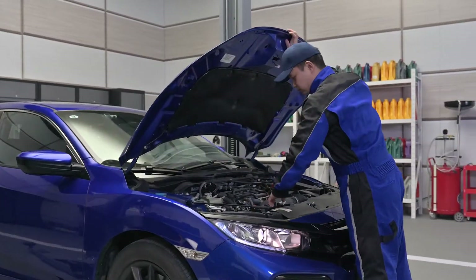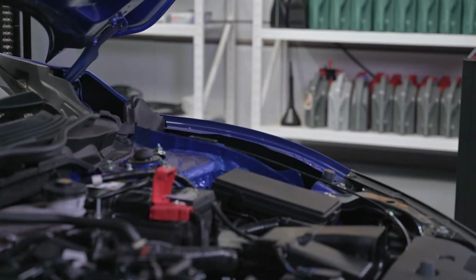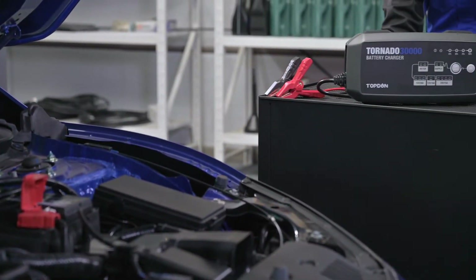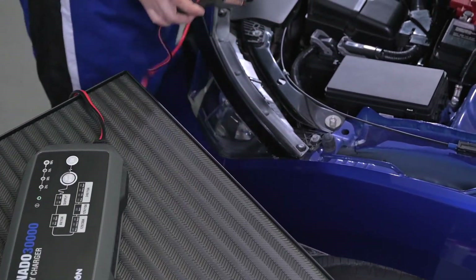Charging a car battery is nothing like charging a phone. Like all good things in life, a battery charge takes a little more time. How do you charge a battery the right way with Topton's Tornado 30,000?